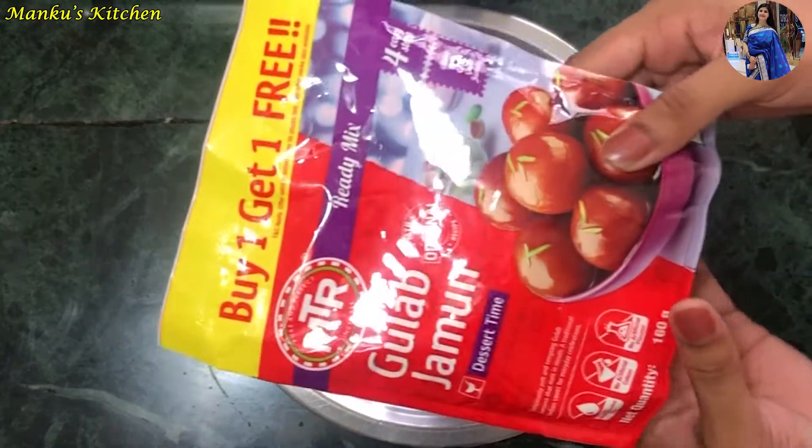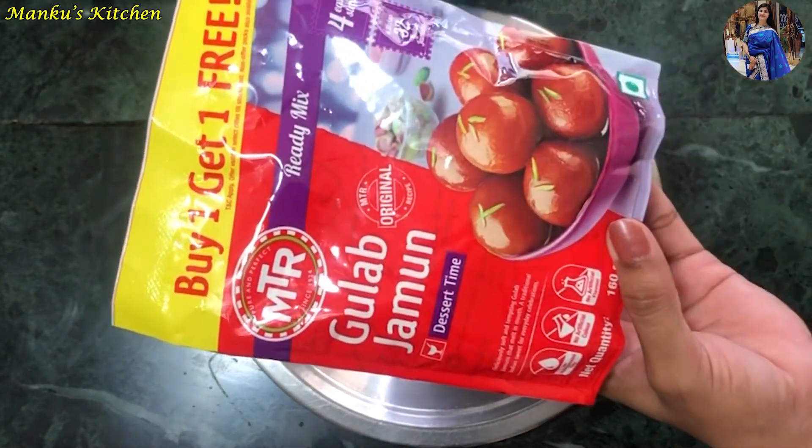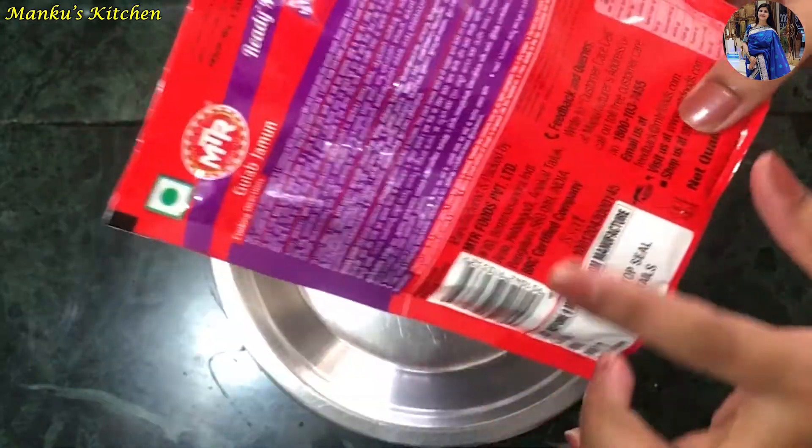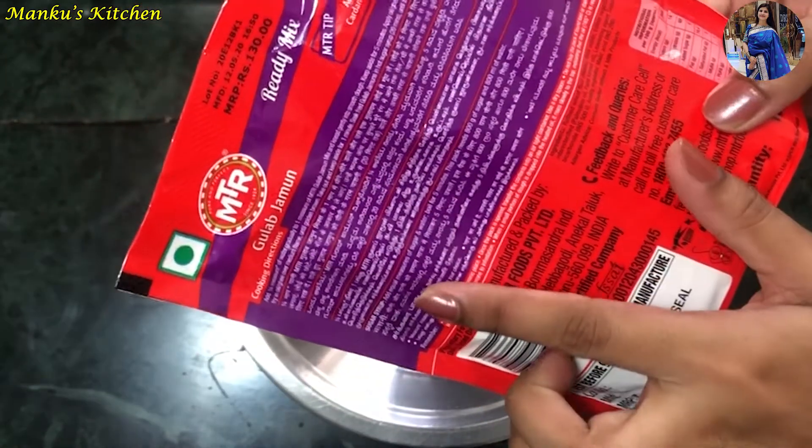First, I have the gulab jamun mix here. This will be easily available in any grocery store. The cooking instructions are written on the packet on how to make it.